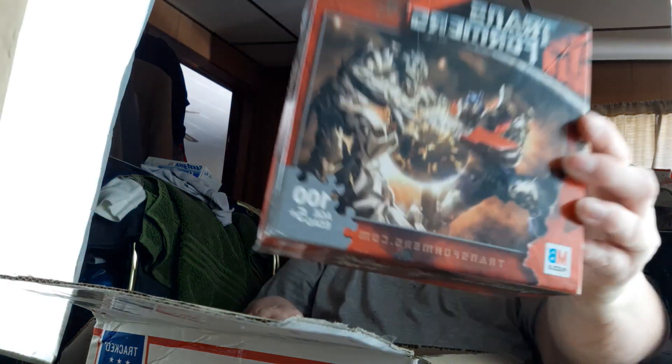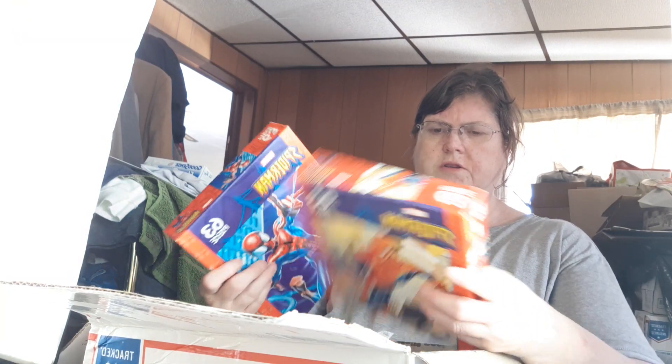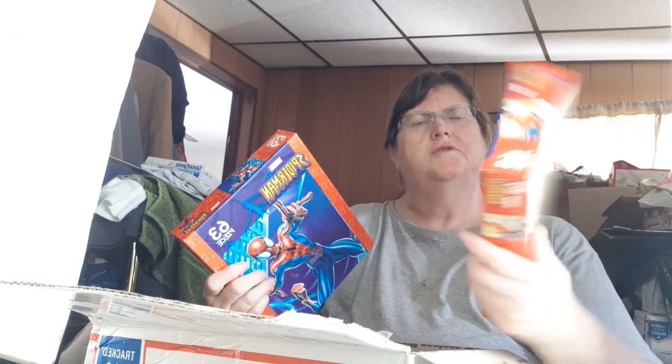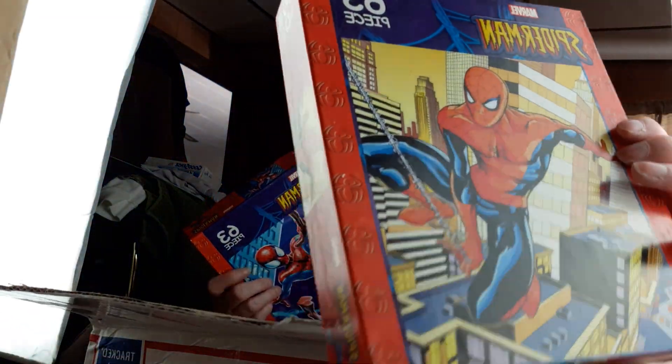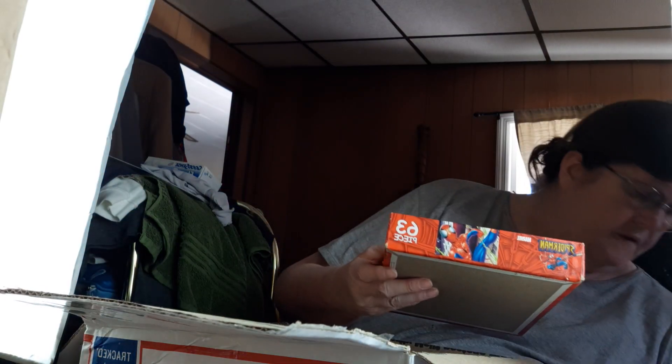Transformers — it's a 100-piece puzzle, brand new never been opened. And these are all brand new never been opened — it's Spider-Man, 63 pieces, and there are three of these. Easy listings! I guess that's it for that box.